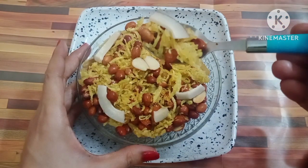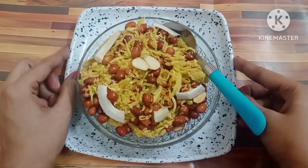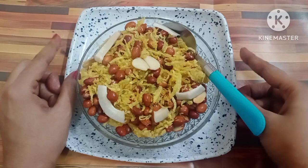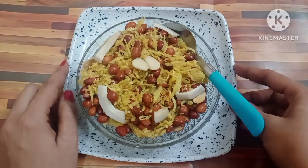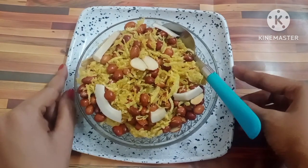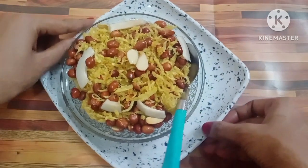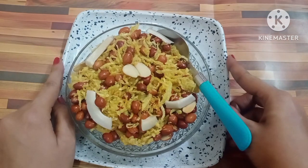Look how beautiful it is — it will look as tasty as it is in the food. Try it and share this recipe. Please write in the comments box if you liked my recipe. Please like this video. If you are new, please subscribe. Don't forget to press the bell icon. If you have any new recipe, you can get a notification. Please share more videos. Thank you.